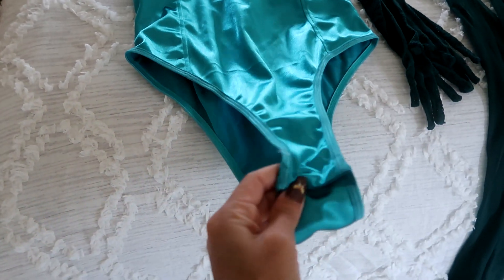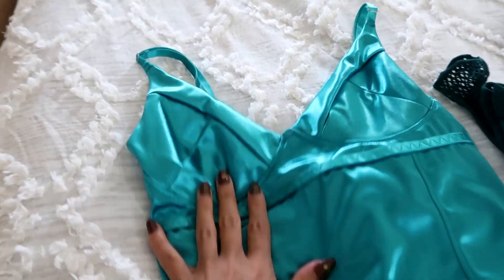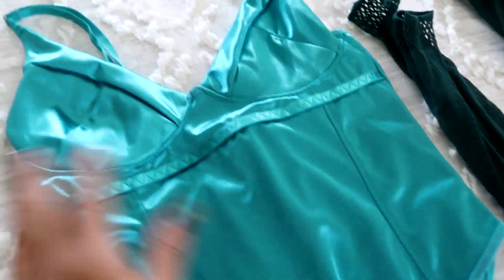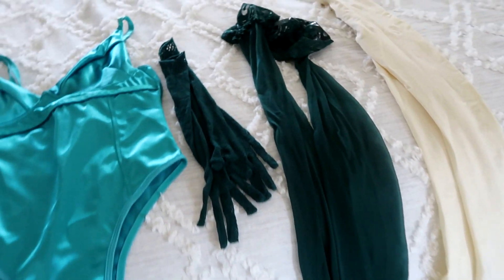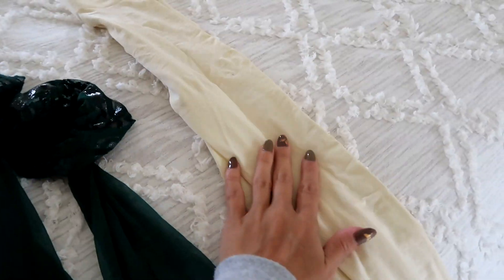Here is everything I'm going to be using. Here's the bodysuit — it does have a clip crotch, which is like the only negative if you're going to go out in it, but it is super high-waisted which means it's pretty cheeky. It's not quite as structured as I had hoped but it is still super cute. Here are the gloves as well as the stockings — these actually came in a lingerie full set, but I decided just to use the gloves and the leggings.